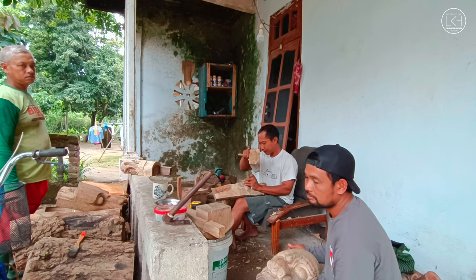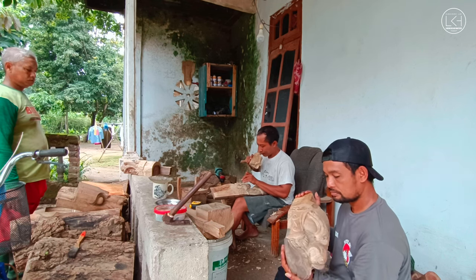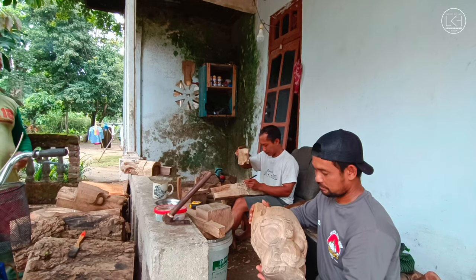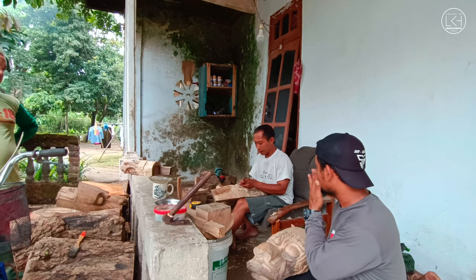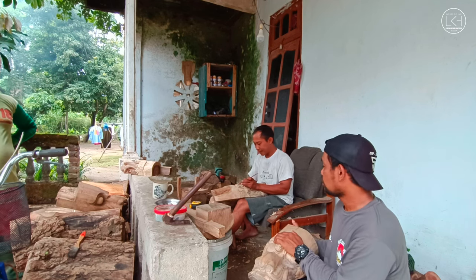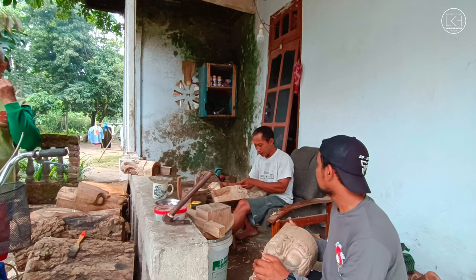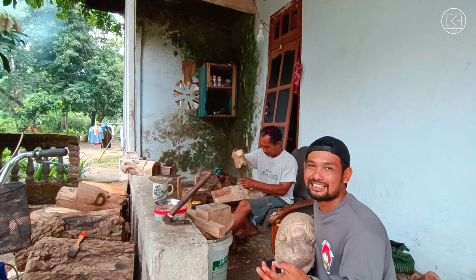Untuk hasil yang lebih maksimal, ke ahlinya saja guys. Bahan kayu waru tengis dipakai untuk barong dan banteng juga, tergantung pesanan. Ada banteng original dan banteng kreasi, ada Ganong, kera-keraan atau ketek-ketekan dari kayu juga bisa. Pokoknya jaranan pantengan semua bisa dibuat di sini.